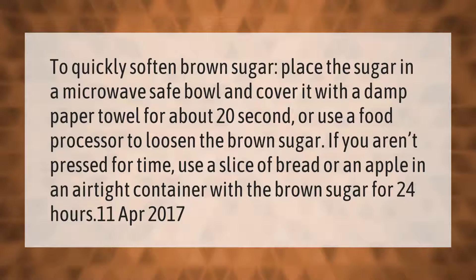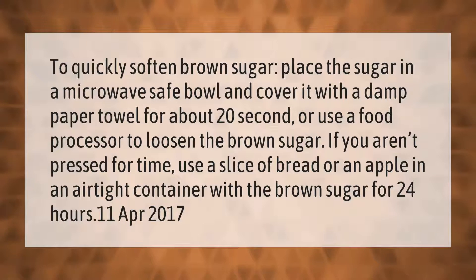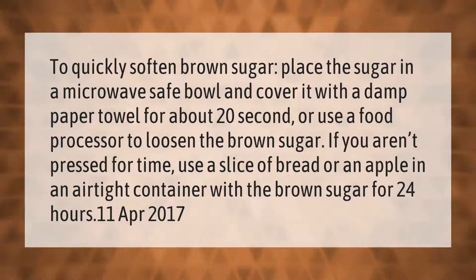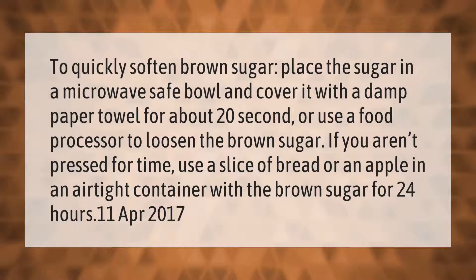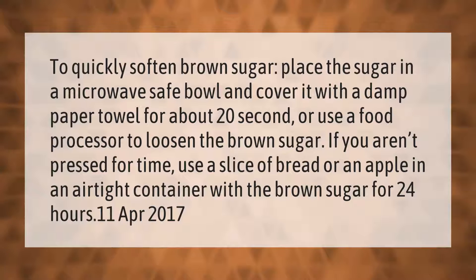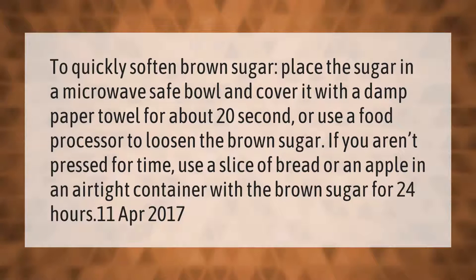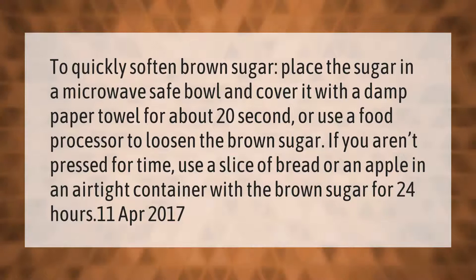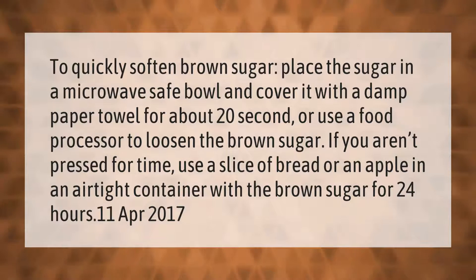To quickly soften brown sugar, place the sugar in a microwave-safe bowl and cover it with a damp paper towel for about 20 seconds. Or use a food processor to loosen the brown sugar. If you aren't pressed for time, use a slice of bread or an apple in an airtight container with the brown sugar for 24 hours.